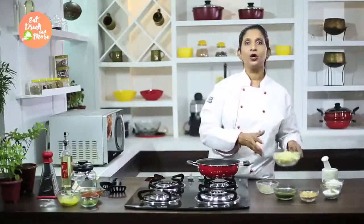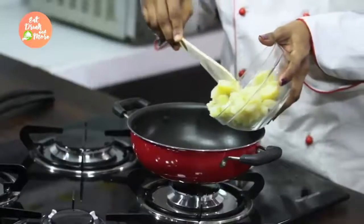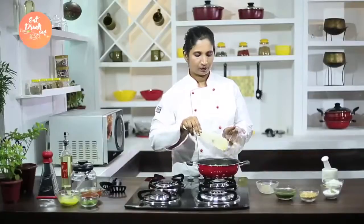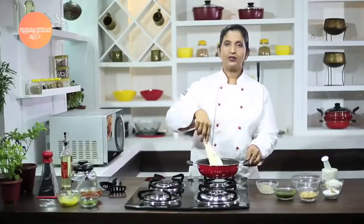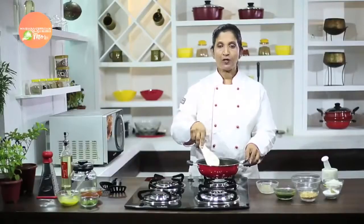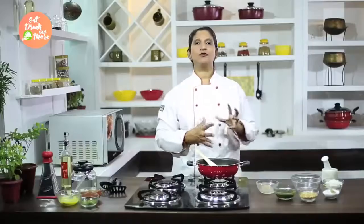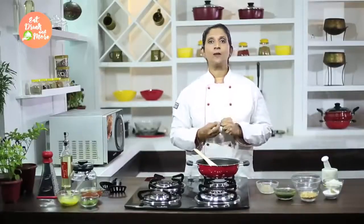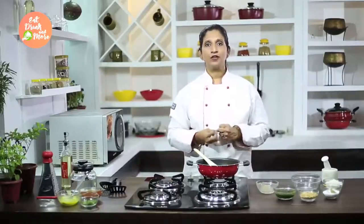Once your cumin seeds start to splutter, you can add your boiled potatoes. Mix the potatoes very nicely so that the cumin seeds are coated. Make sure you have boiled the potatoes very nicely — not half boiled — because this bhaji we don't cook for a very long time. We just mix the ingredients together, using a little heat to bring out the flavor.